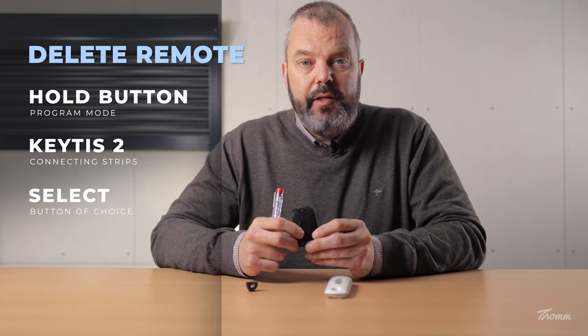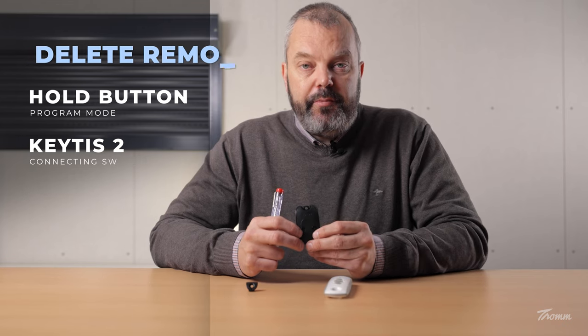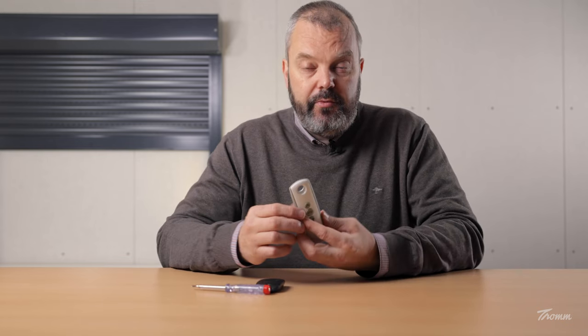The motor will jog again, which means the remote is removed from the memory and the programming procedure has ended. So when I press again, you can see there's no response. I can put the clip back because we're done. I just want to check to see if the original remote still works.